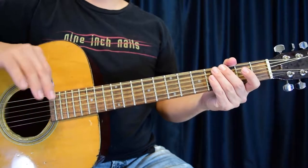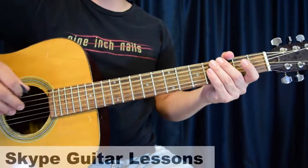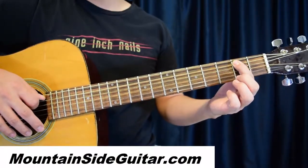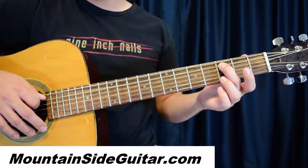Today we're going to start off on the fifth string with the first section. It's going to be three notes: open A, first finger on the second fret of the A string, and second finger on the third fret of the A string.